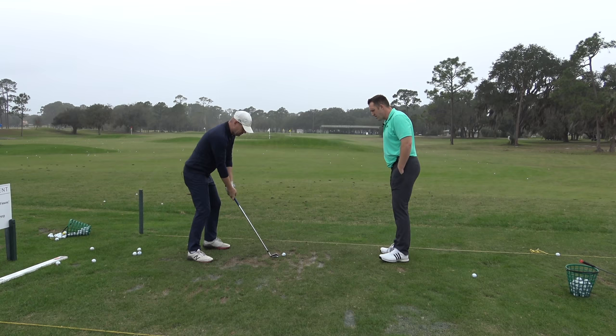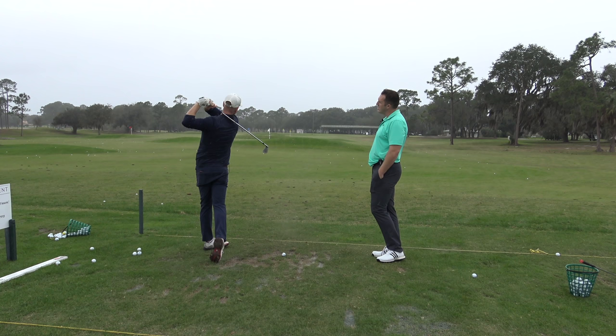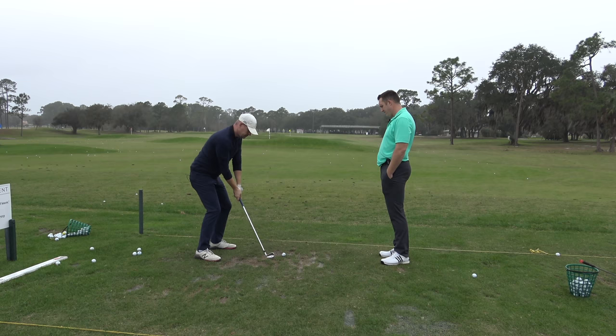If I do a no-ball swing, you can see how I'm wrapping around me — like Adam Scott — a totally full finish, and that's all organic, you're not forcing that. So I kind of want to forget about the ball a little bit, or completely.